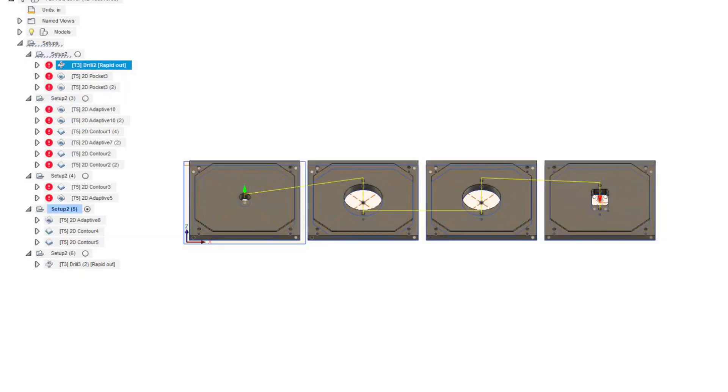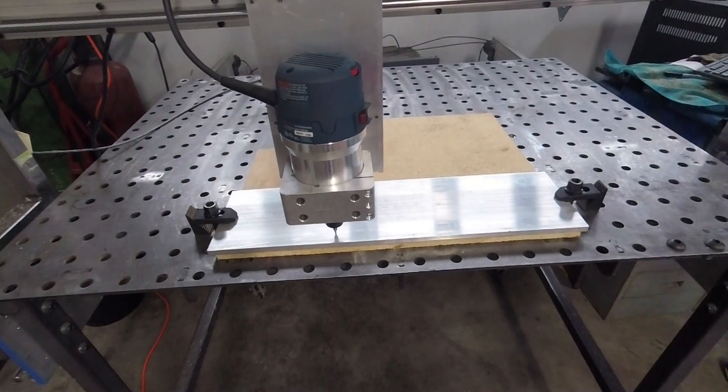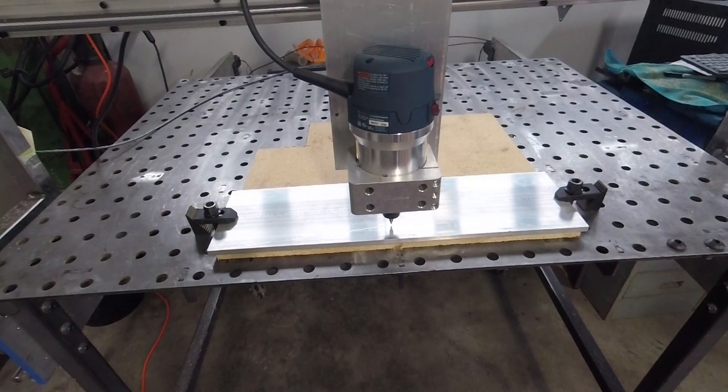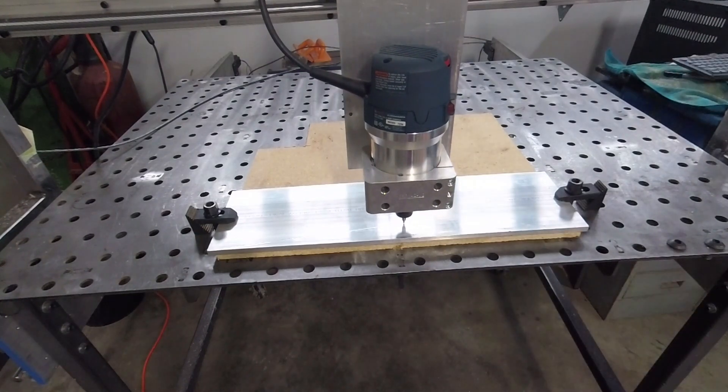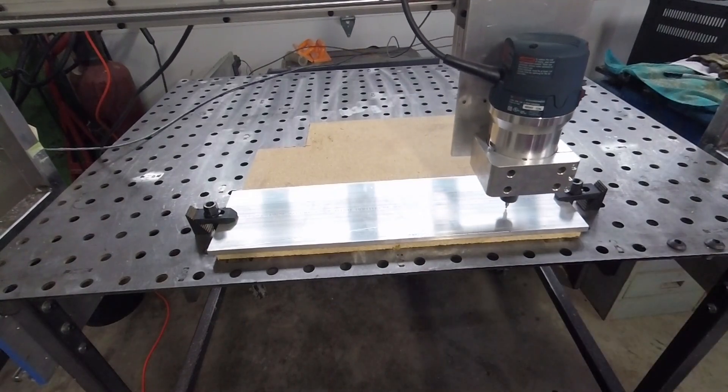So a quick tram, then a drilling operation. I'm just plotting the holes here — I had my height set wrong and I couldn't figure out why it kept wanting to go down in Z before traveling to where the hole placement was.